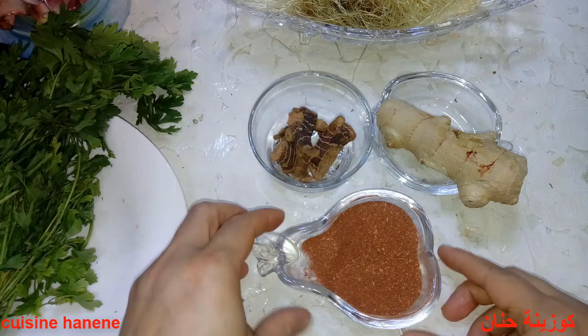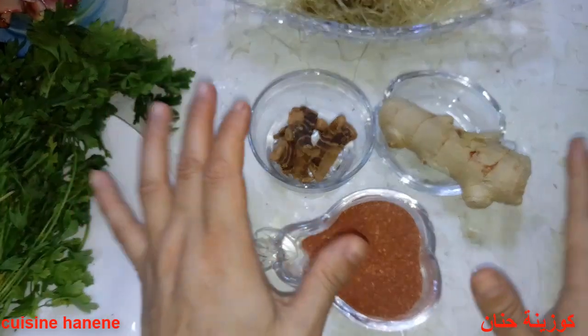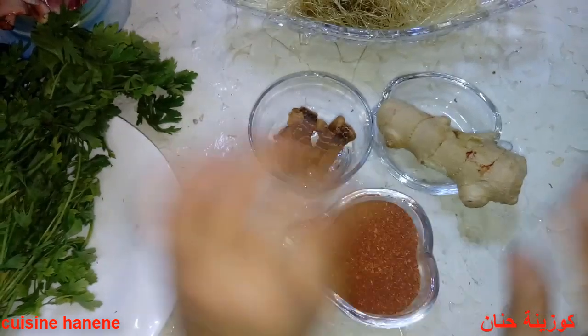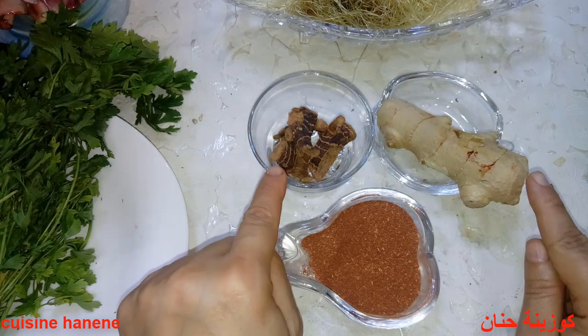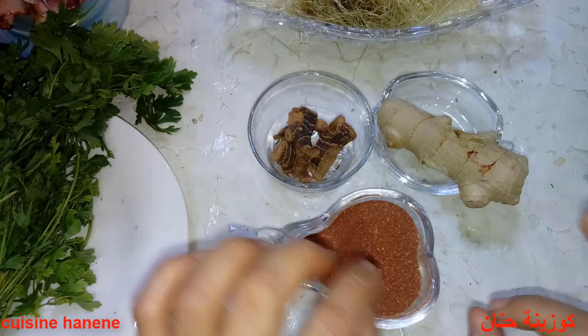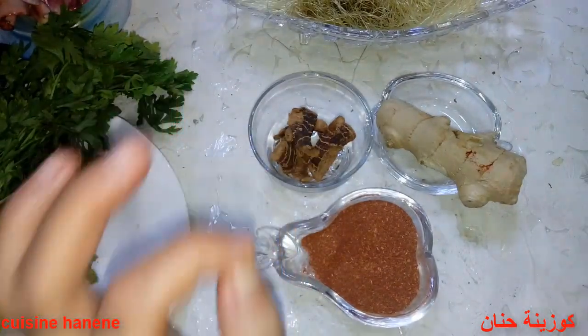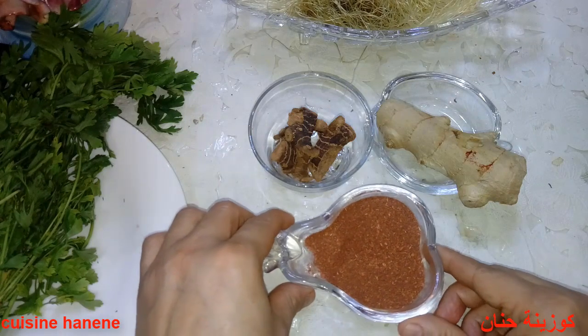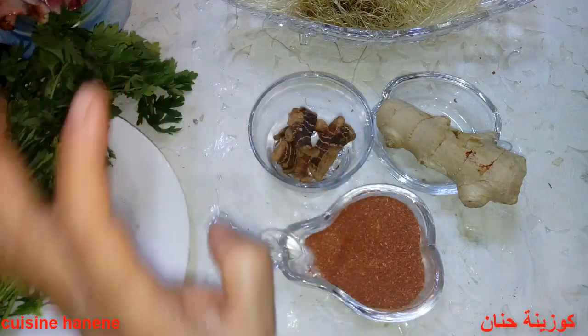من الأفضل نغطي الوعاء الذي به الأعشاب والماء لتفادي تطاير الزيوت الطيارة. نتركه لمدة خمسة عشر دقيقة حتى يبرد كلياً. نستهلك الدواء بارداً تماماً — ليس دافئاً ولا سخوناً — بعد تصفيته ووضعه في قرورة في الثلاجة.